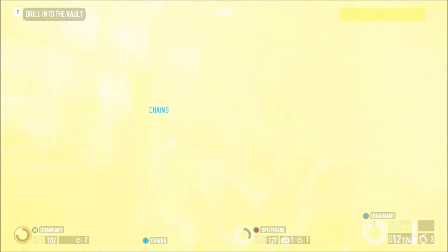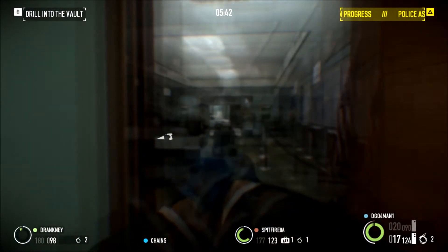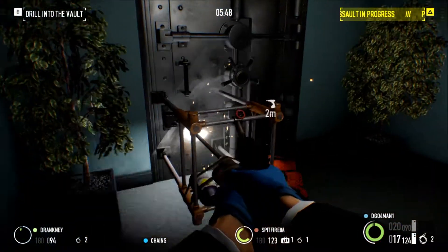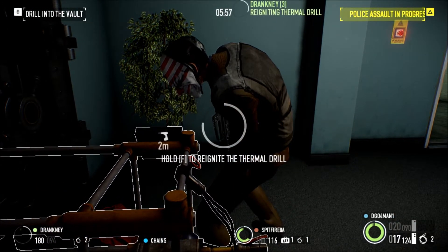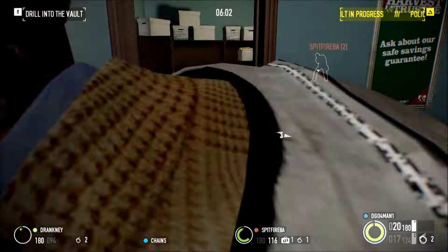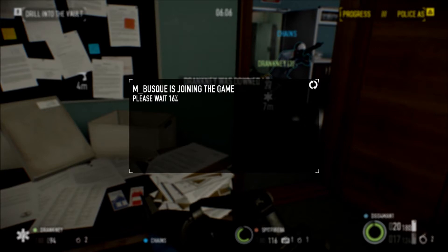Starting off with the case, you're getting a Cooler Master HAF 912, which is a mid-tower ATX case. It's a very good case. It is partially made of plastic, but then again, so are a hell of a lot of cases, so this will do you well. For the power supply, you're getting a CX600, which is a 600-watt power supply, which will give you some overhead for this build.